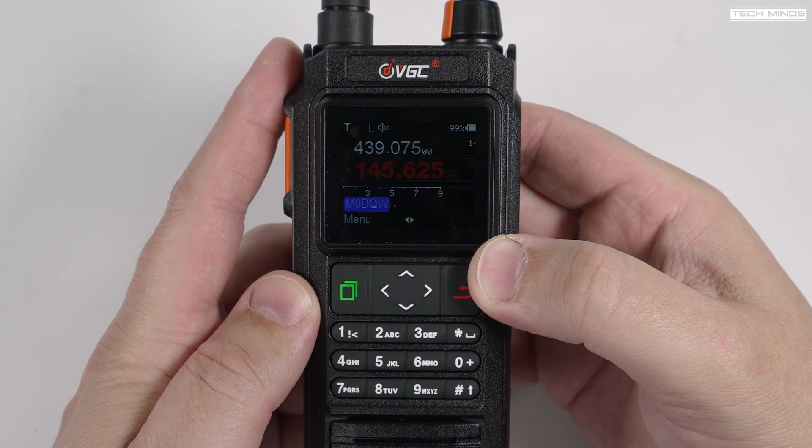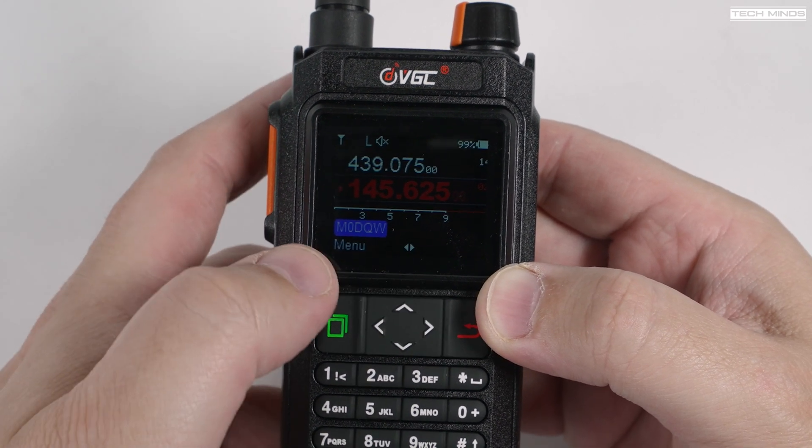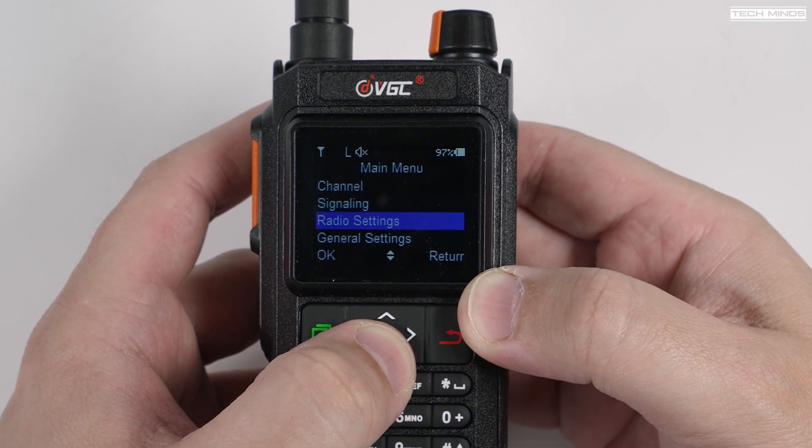I really do like the display — it has a black background with menu text in white, which makes reading the display much more comfortable whether you're in a bright light situation or even at night in a dark environment. The menu is also easy to navigate, and it's unique. A lot of handheld radios coming out of China all seem to have the same menu system, so it's refreshing to see something new and actually usable.